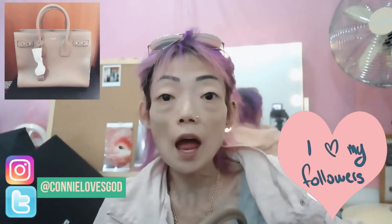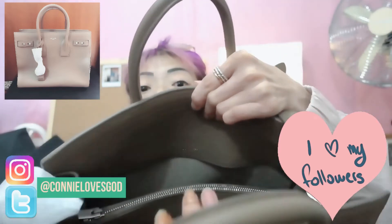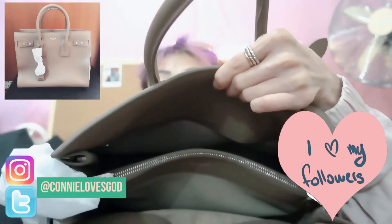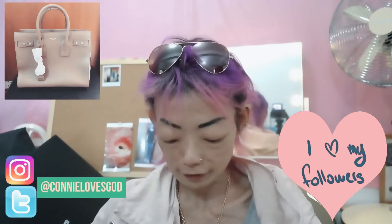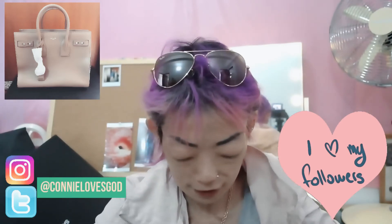It's got really nice compartments. You can see that the interior is made of very fine suede, and there's a zipper pocket inside.